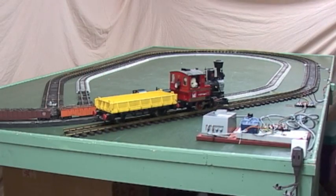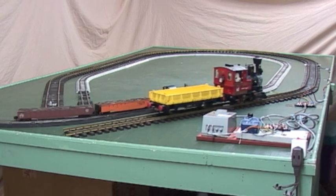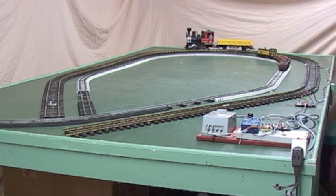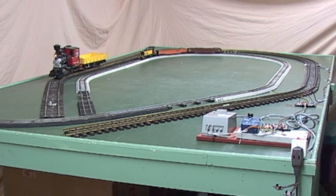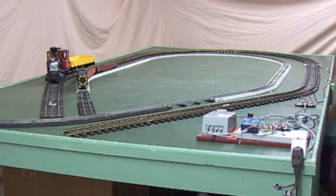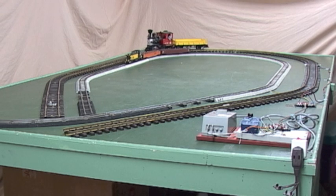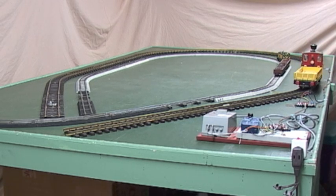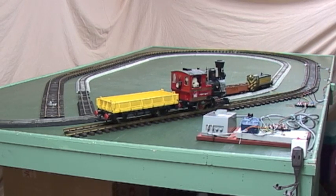Now we've got both the S-gauge train and the large scale train on the track, both hooked up to the same control unit. We'll turn them on and both of them will go together. It doesn't really matter if one of them gets there first — they'll both get there eventually as long as the timer's set long enough to keep the polarity in one direction. The large scale train tends to arrive at the end of its track a little earlier than the S-gauge train, but as long as the timer doesn't flip the polarity too soon, it'll just wait until the S-gauge train gets there.